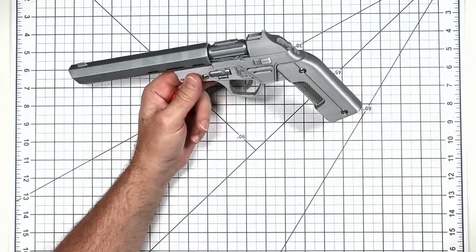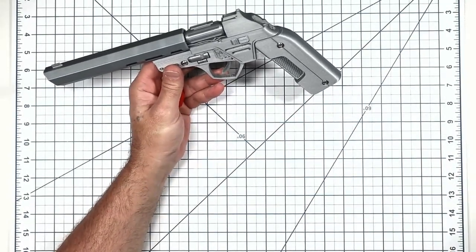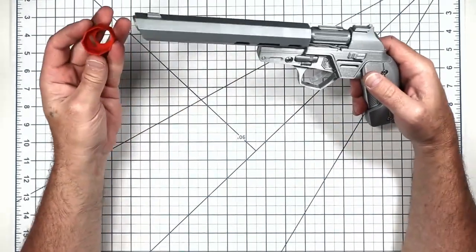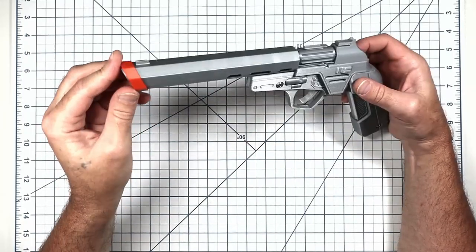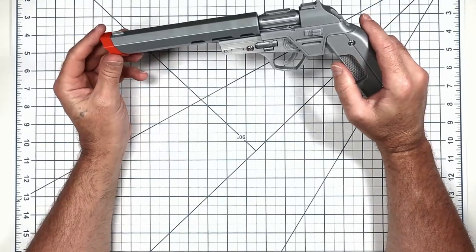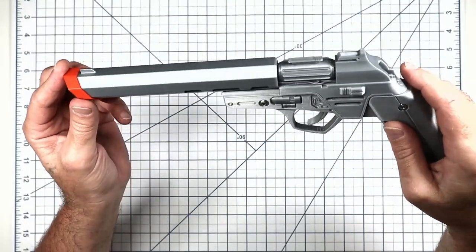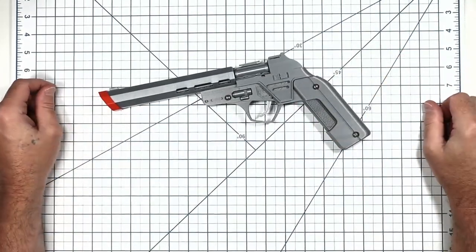And there you go — Kyle Kestis inspired model kit. Don't forget your orange tip, because legally it has to be on there even if it's just sitting in your house. That's all I've got to say about that.